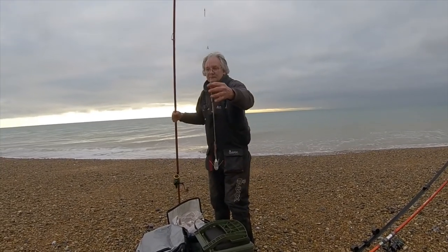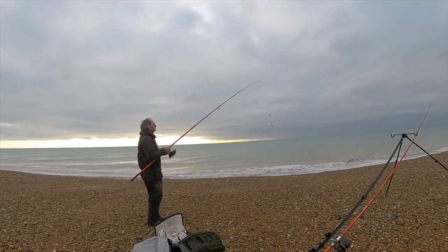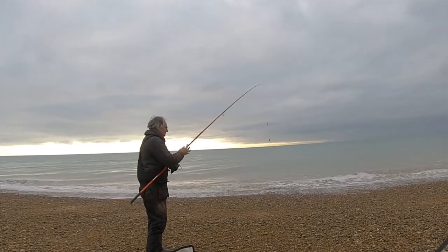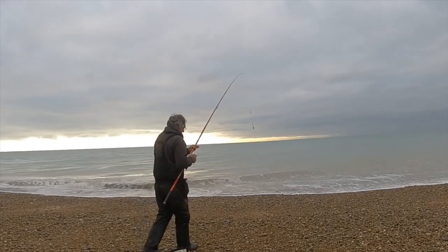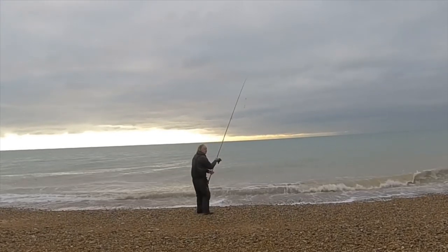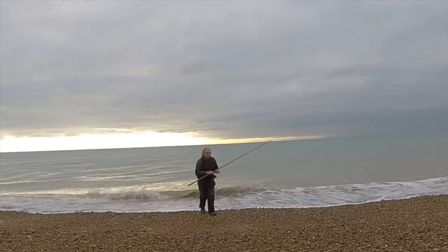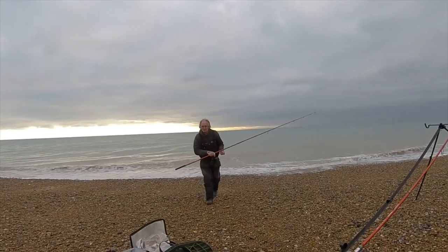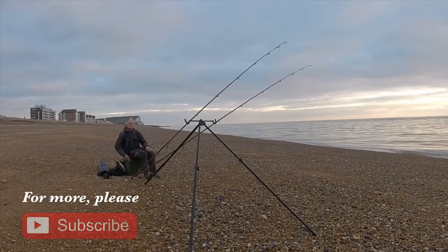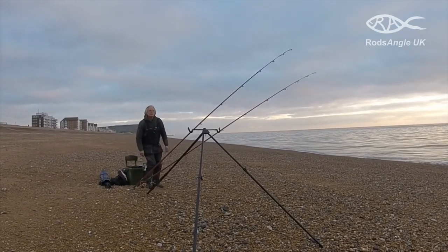I'm now trying to chase these dabs at distance, so it's back to the two-hook clip-down rig — or what I have preferred to call in previous videos as my sole rig. I didn't catch another dab, but what a terrific day, especially for this time of year. There's not many winter days that you're going to get like this. Eight plaice, four whiting, and one dab. Roll on the spring.